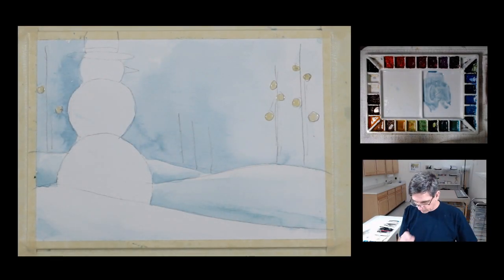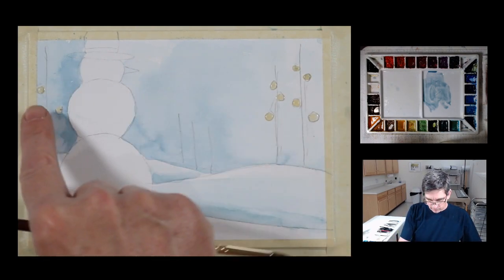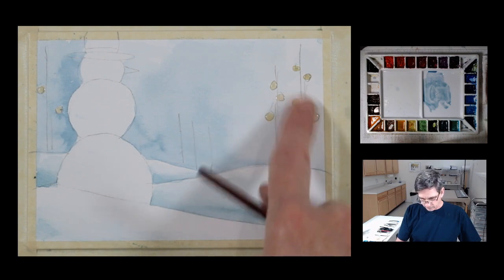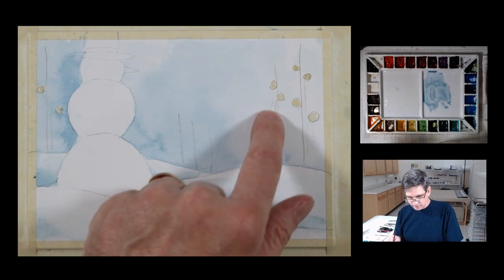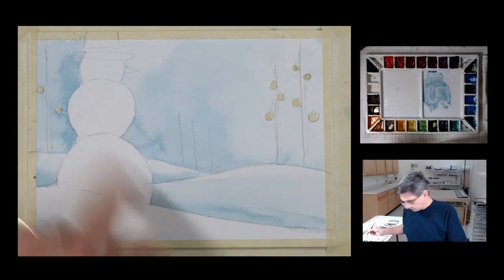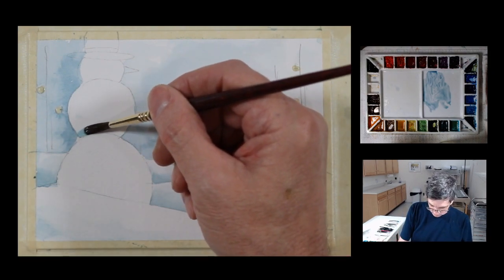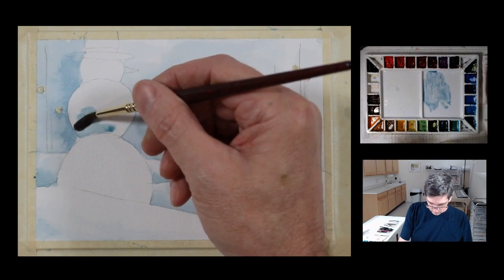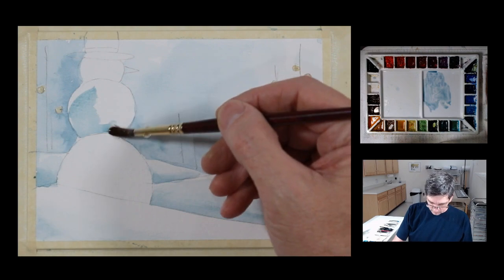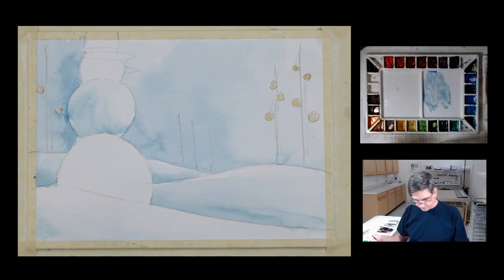Alright, that's dry. I forgot to mention — before I started this painting, I put in a couple of little areas of masking fluid where I want to have some Christmas bulbs. I did that in advance of starting this video and forgot to mention it. Now I'm going to put a little bit of shadow on this snowman so it feels like it has some volume to it — more of a ball shape rather than a flat feeling.